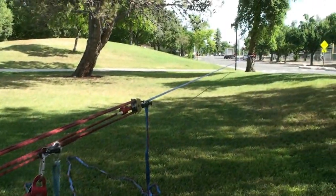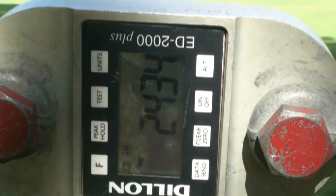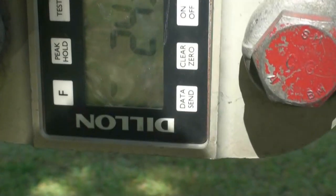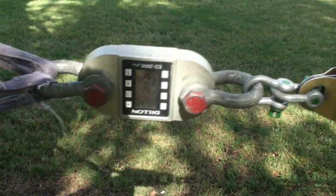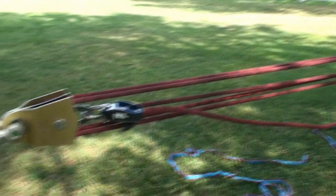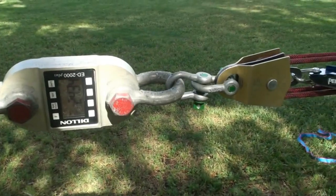I got the line tight with the Grigri and I maxed out at 2,434 pounds, which is roughly 1.1 metric tons. It was a little hard at the end — I noticed quite a lot of friction starting at about 1,800 pounds. It was getting very difficult.